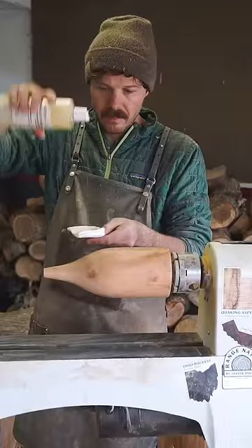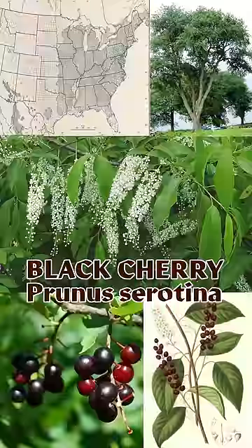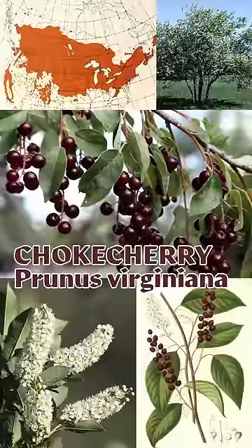There are several species of native North American cherry trees, some of which also produce edible fruit, like the black cherry, Prunus serotina, and the choke cherry, Prunus virginiana.